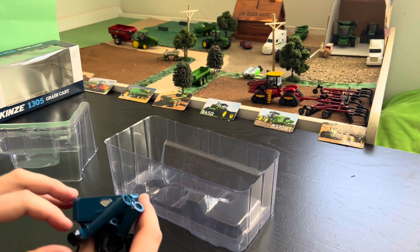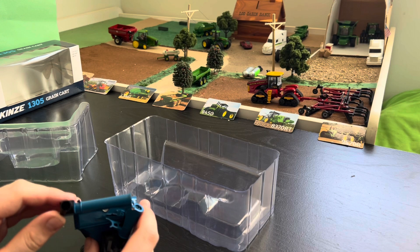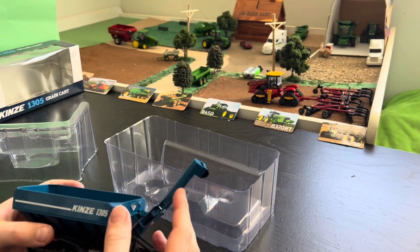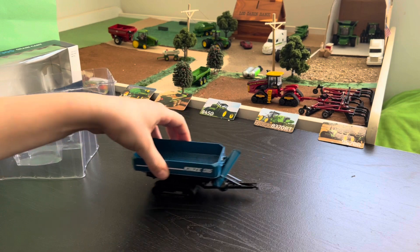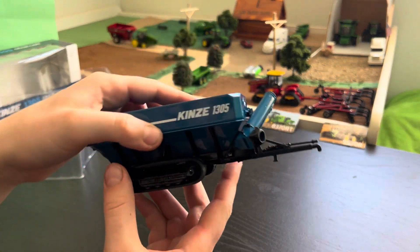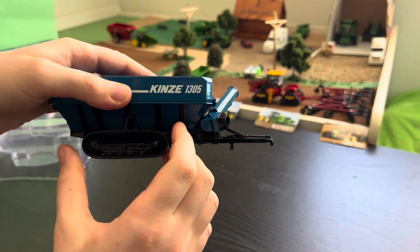The auger folds all the way down — it does not have a halfway mode, so it only folds all the way down. The tracks do not roll at all, but you've got really good detail on them.